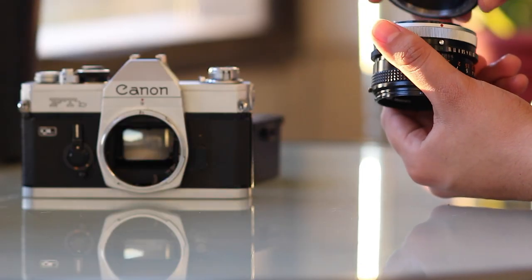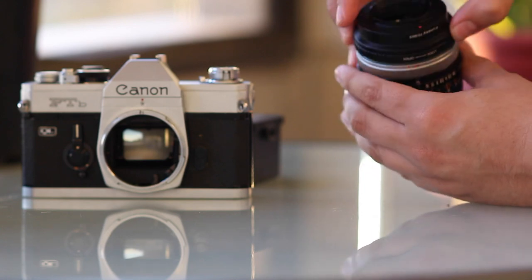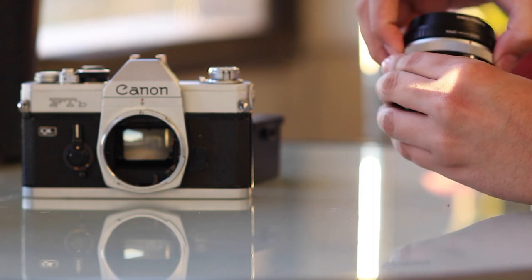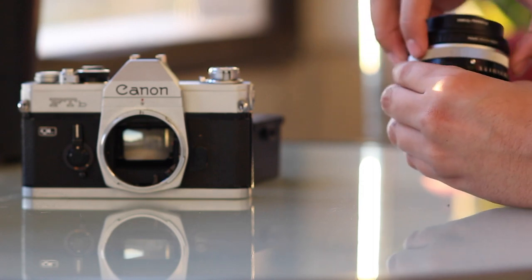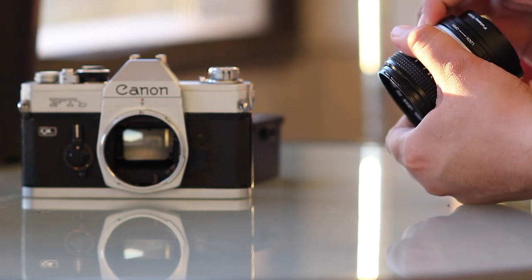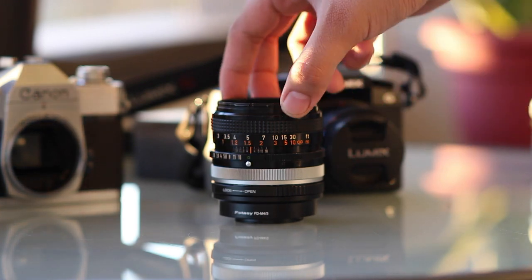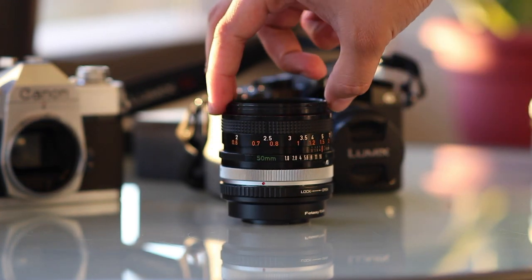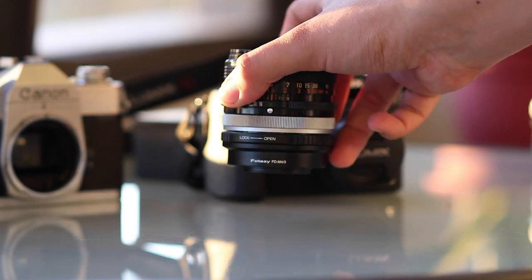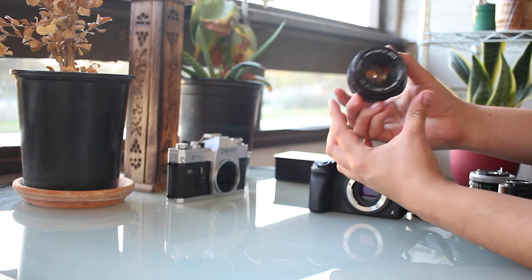Take your FD lens and attach it to the adapter. Be patient and make sure that you lock them in together. Sometimes my 50 does not want to go in right away. This is how the converted lens looks. Once you're done you may now attach it to your Micro Four Thirds mount.